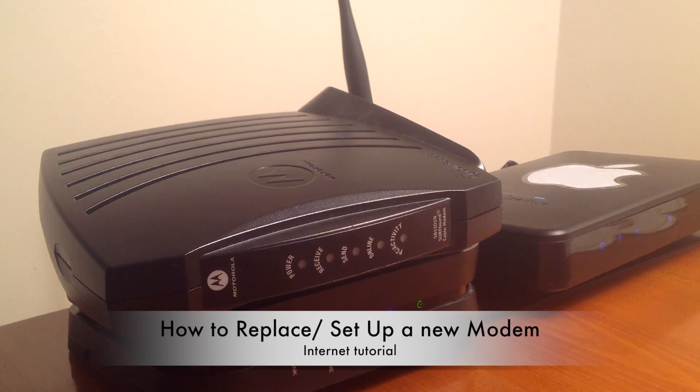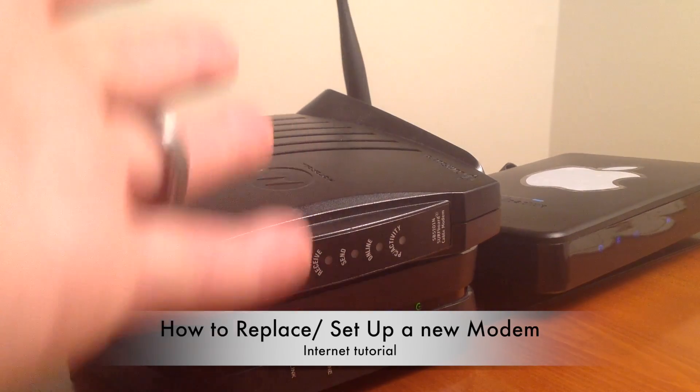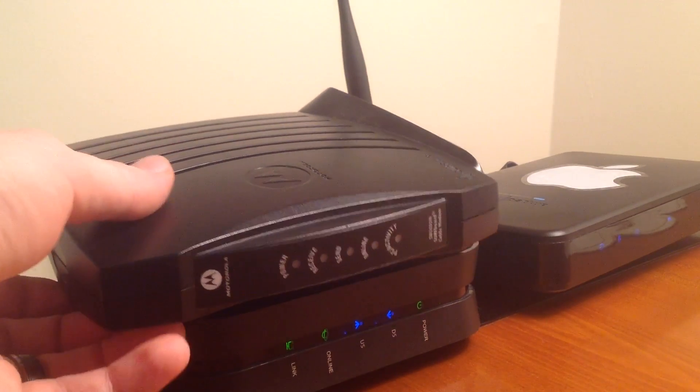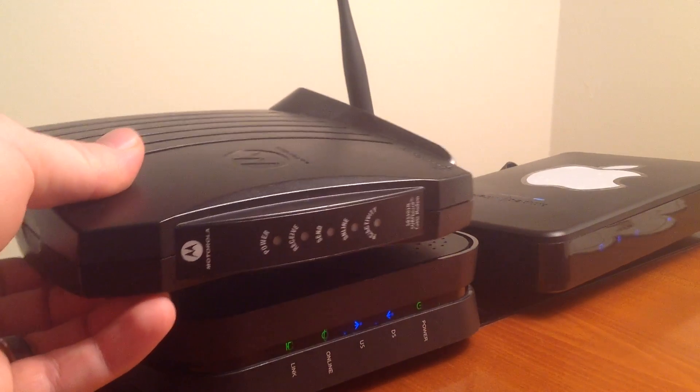Hey guys, this video is for those of you who want to upgrade their modem or you already bought another one. So this is a new one, this is the old one. I just wanted to show you the old one from before and the new one.